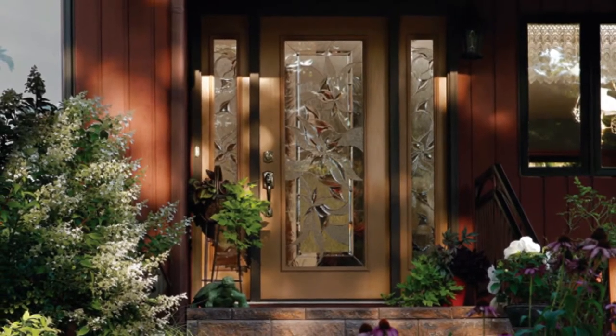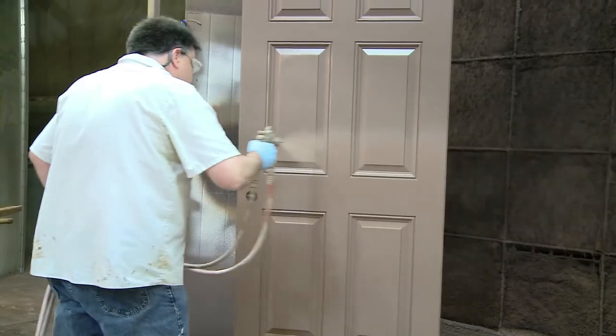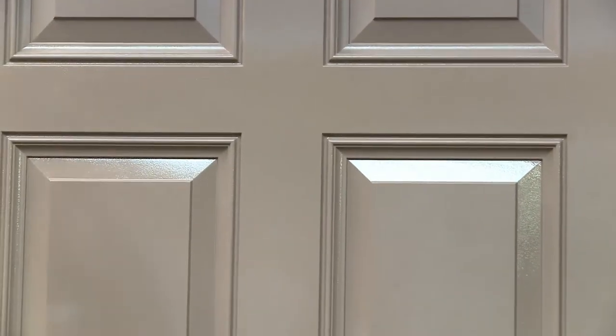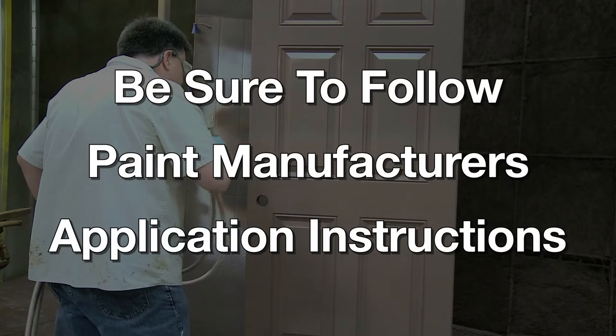Millican Millwork can provide a high-quality factory-applied finish in 25 attractive paint colors to save you precious time and trouble. If you choose to do it yourself and purchase paint, be sure to follow the paint manufacturer's application instructions. Here's what we suggest you do in order to achieve the results you deserve.